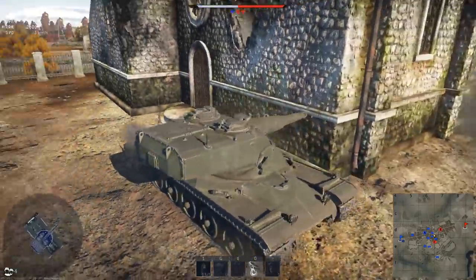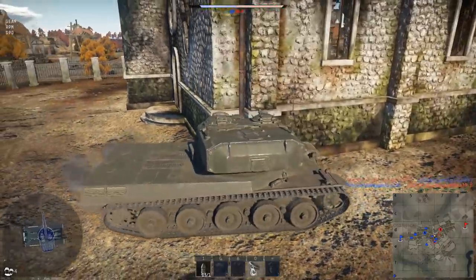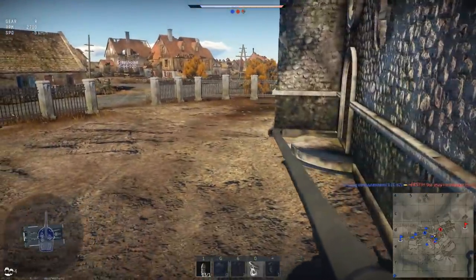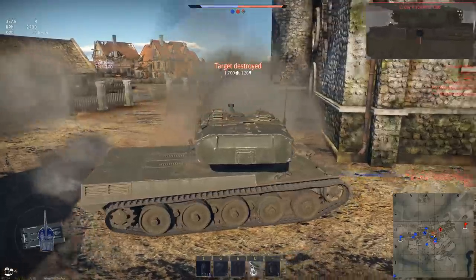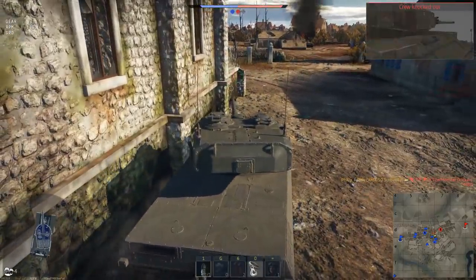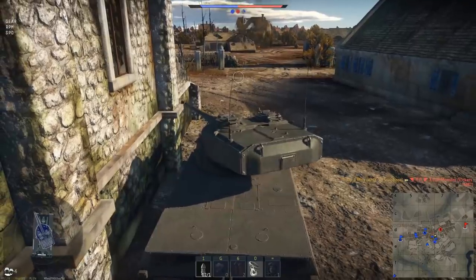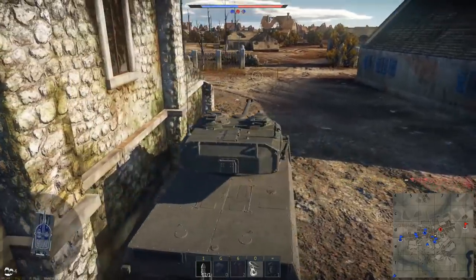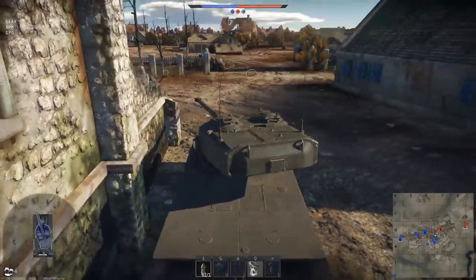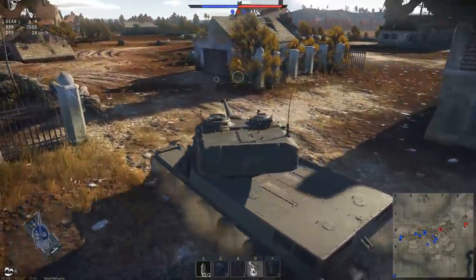Oh my gosh ladies and gentlemen — the Chieftain just died by our T-62! And we've got 12 rounds left. We push up one more house, watching our right side.